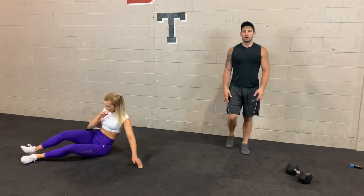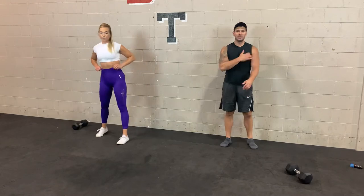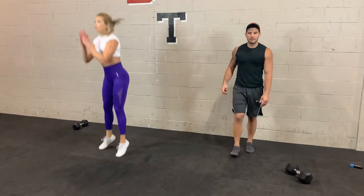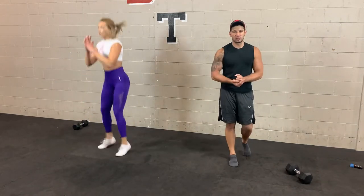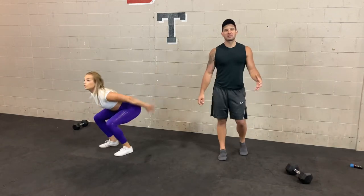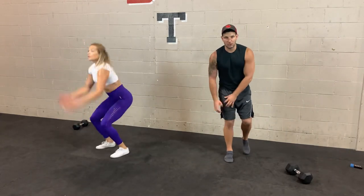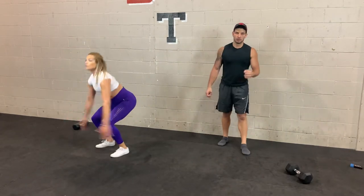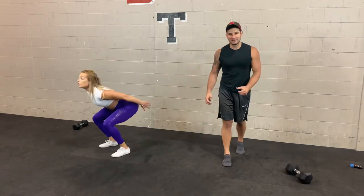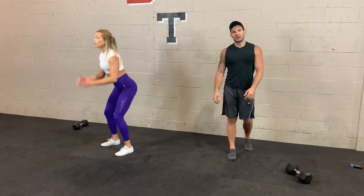Last one here — bodyweight jump squats, then we'll go back to station one for round two. 3, 2, 1 — let's go. Just like the dumbbell snatch, the bodyweight jump squat is an explosive exercise. Try to generate speed and power, jump up as high as you can — that's what makes it more challenging, hits your quads harder, and gets that heart rate up. 10 seconds. If you want intensity in your workouts, you have to bring the intensity. 3, 2, 1.